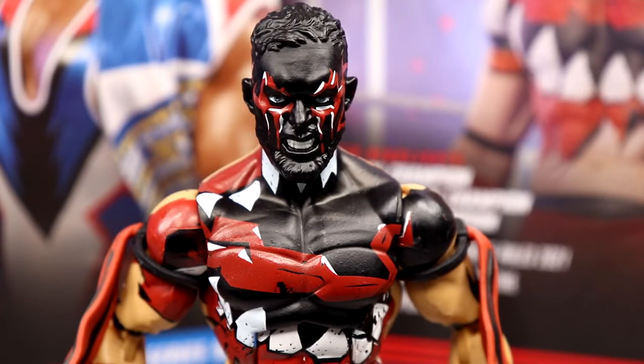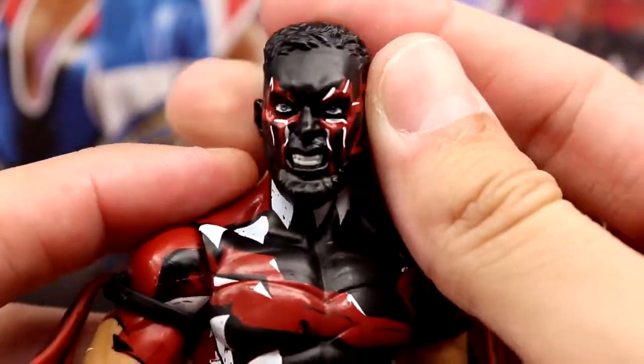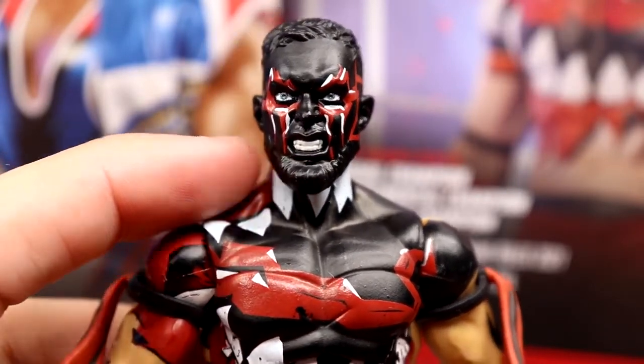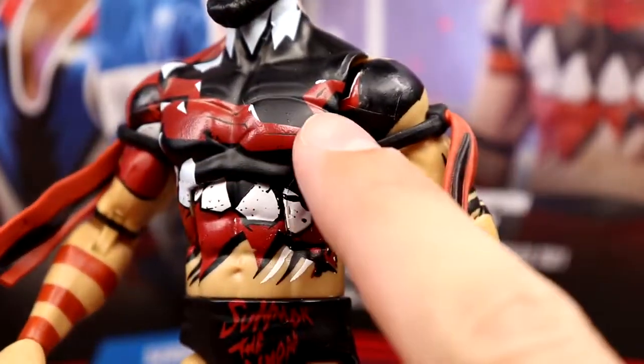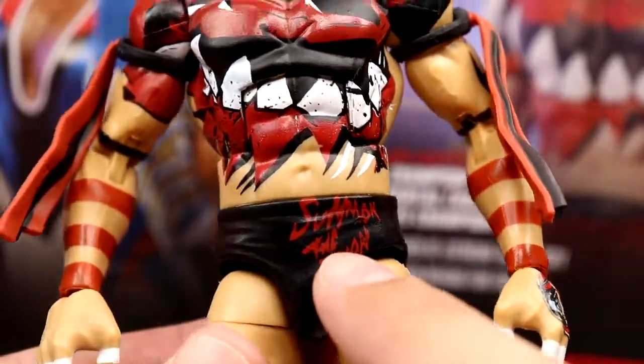Getting into Finn Bálor - same head sculpt we saw on the Elite 70 Finn Bálor and then repainted on the Ultimate Edition. I think we're over that head sculpt at this point - you're talking 28 series ago. I like the head sculpt, it looks really good when painted right, especially with the fade and black for the Demon King. I'd just like to see a new head sculpt. The beard and face paint look good. Not my favorite demon paint - you've got the tongue going across the shoulder, the teeth, red and stuff - but there's a lot of detail going on. 'Summon the Demon' on the trunks, 'Bálor' on the back, really nice.